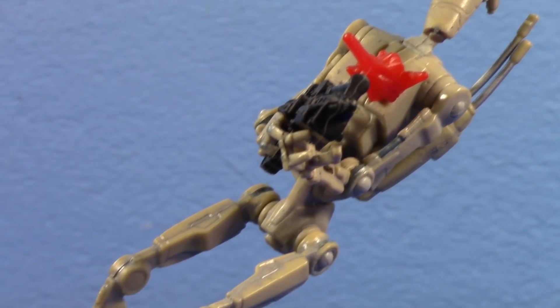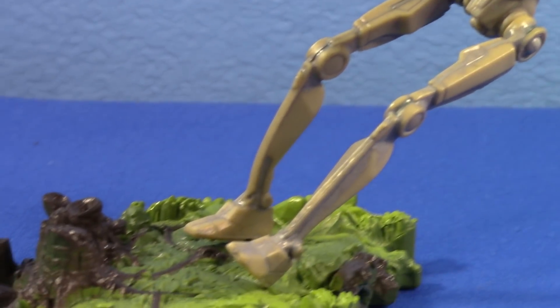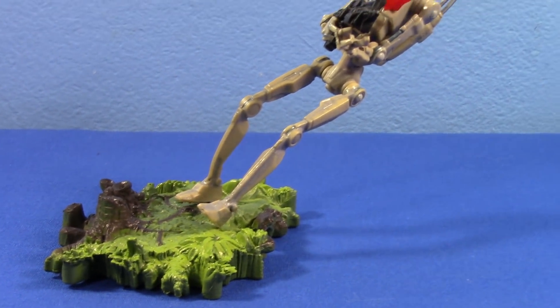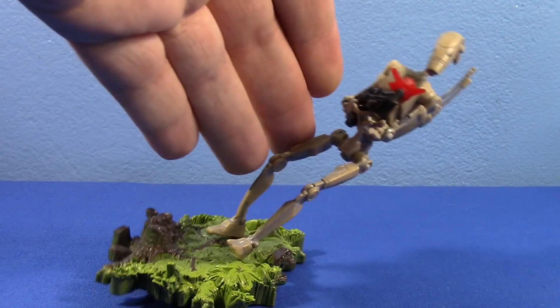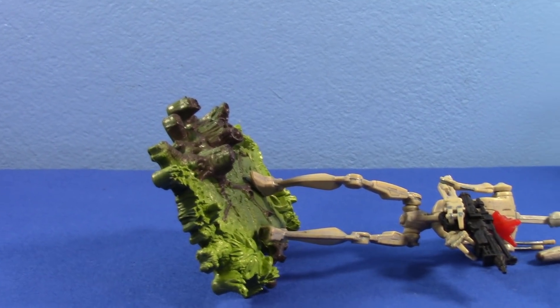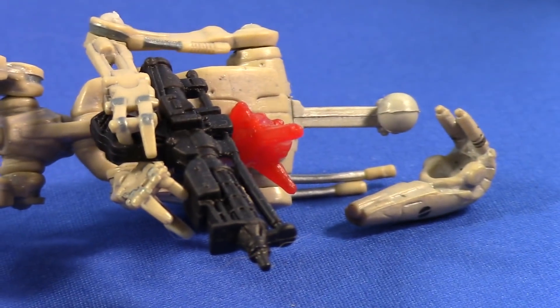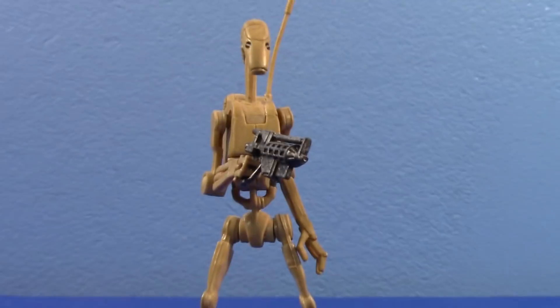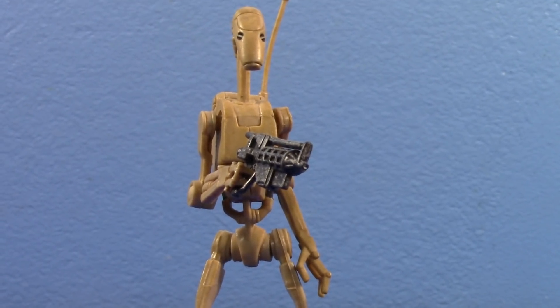However, if you give them a display base, no matter what, they will succumb. They will fall and they will perish like the CIS dogs they are. These clankers need your help. They need both their feet on a display base. If you do this, you will save the numerous lives of your little plastic droid army.